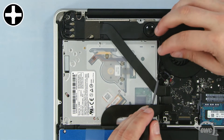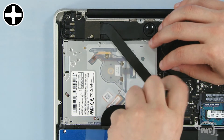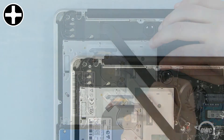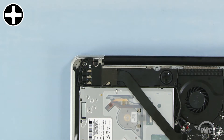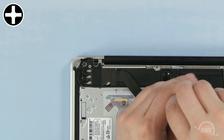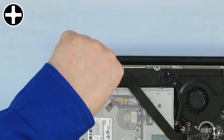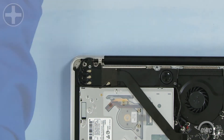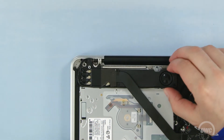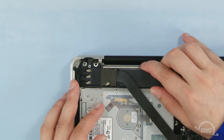The first Phillips screw we need to remove is located here, underneath these wires. To get at the second screw, you need to first loosen this module by removing these three screws. The one on the right is shorter than the other two, so remove that one first. Once you've removed all three screws, gently pull the module up and back to reveal the second optical drive screw, which can then be removed.